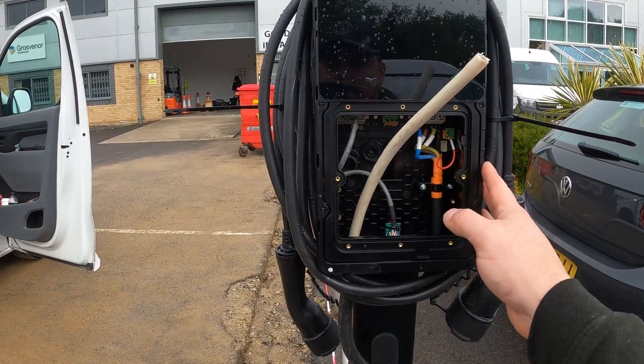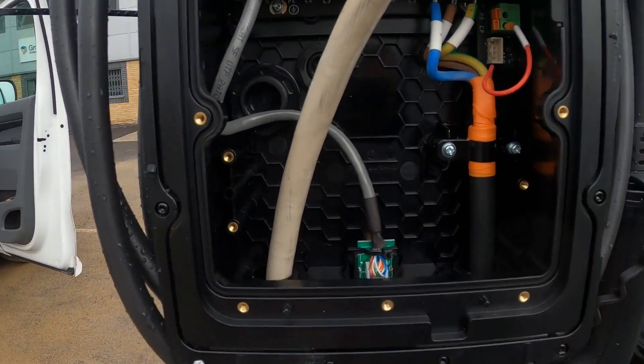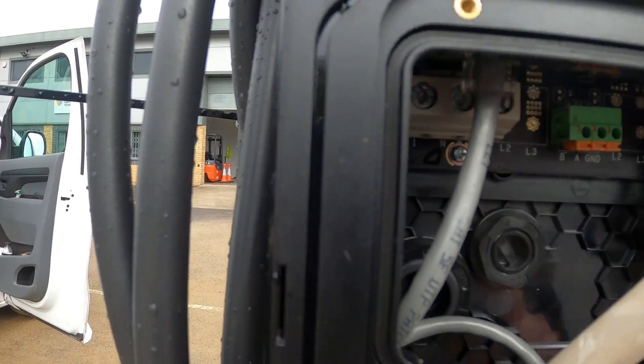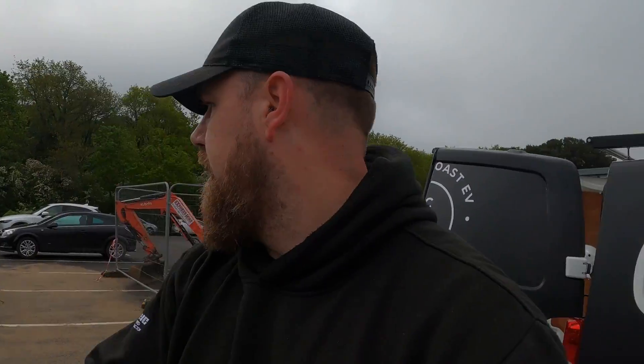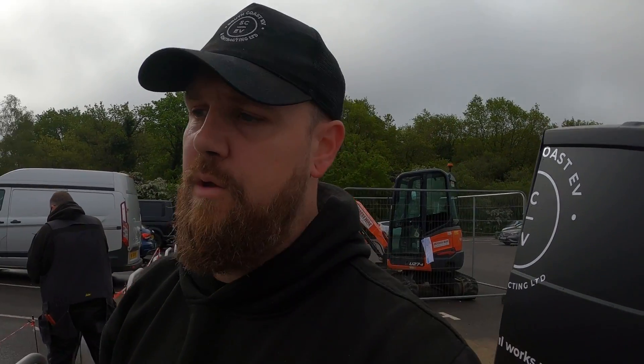It's actually the first one I've fitted in a while from this range, and they've made some nice improvements. There's a lot more space in there now to make your terminations up, before there was found to be lots to work with — really impressive. One done, one done by Pete, and then we've got two more to do before we go inside and get the final connections done.